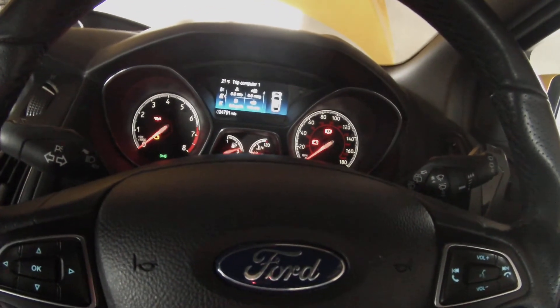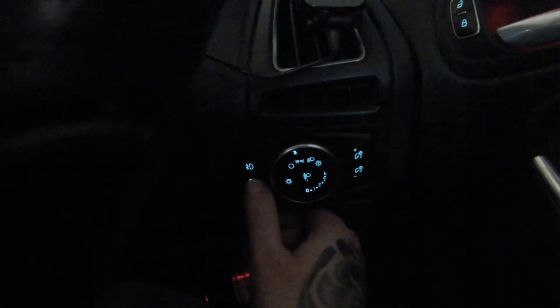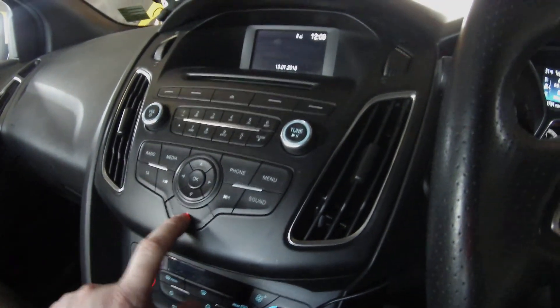And then you put your sidelights on. Then your rear fog light — which is just there — you've got to press five times: one, two, three, four, five. Then your hazards, you do three times: one, two, three.